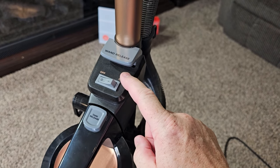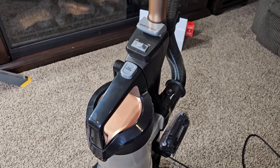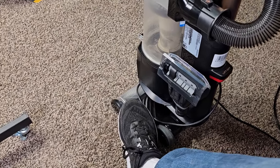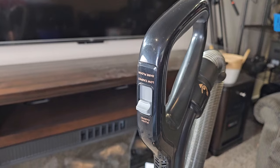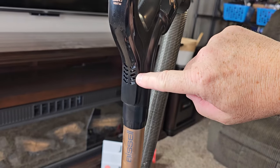Up top, we just have a simple on-off switch — this is how you control it. That Surface Sense is automatic. Now there is no foot release. You're just going to put your foot right there and then pull the handle, and that's what releases it over center. Now up here, we do have some controls — this is going to let air in.